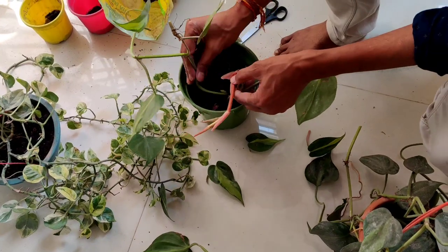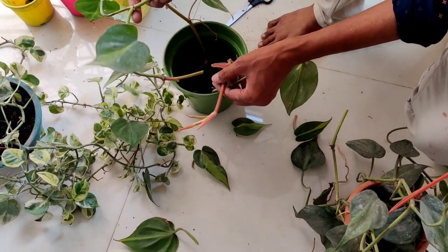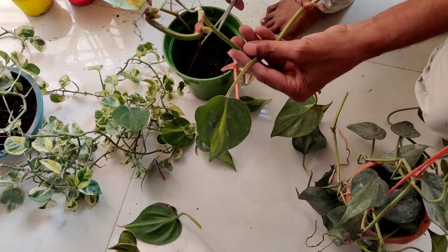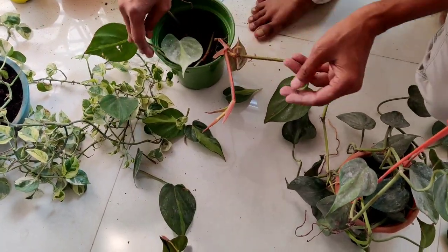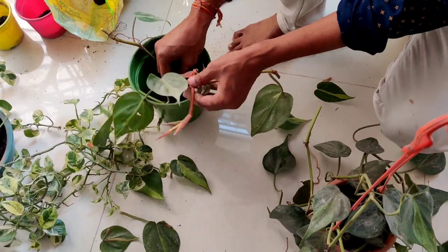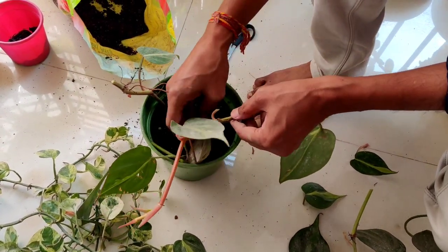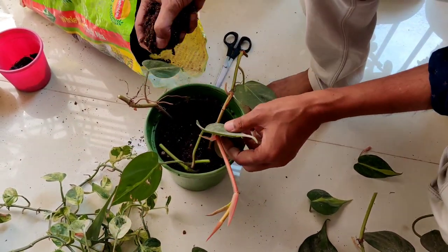In one pot I will be growing around four to five cuttings, because after two to three months you will see lots of branches and the plant will grow into a beautiful bunch. Five to six cuttings in a pot will be enough, and after three months I'll show you the updates — there will be an enormous, beautiful bunch of this pothos, the Philodendron cordata.